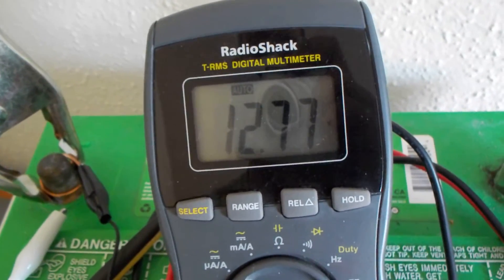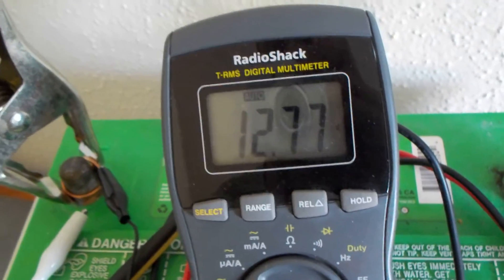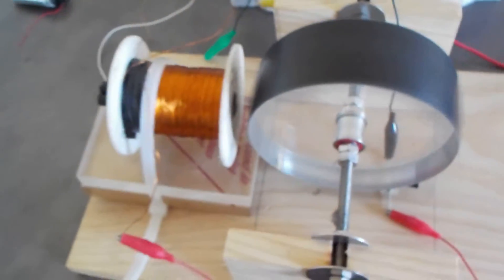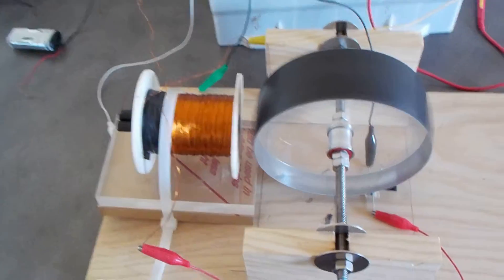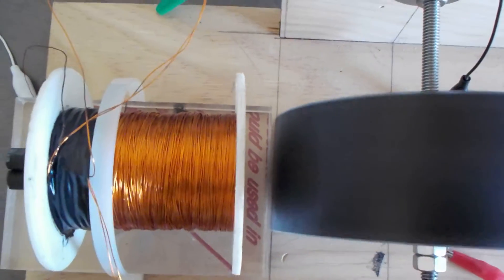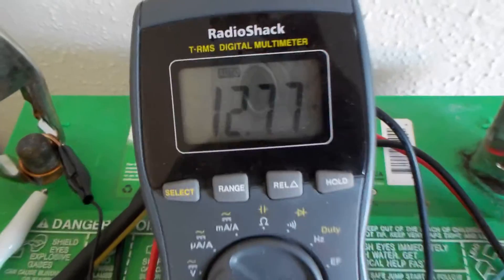It might start dropping again — I'm pretty sure it's like a fake surface charge, or this fluff voltage. But it's still kind of strange how it just sped up when I took the return wire off. See, it's dropping a little bit now, but I'm going to completely disconnect it.